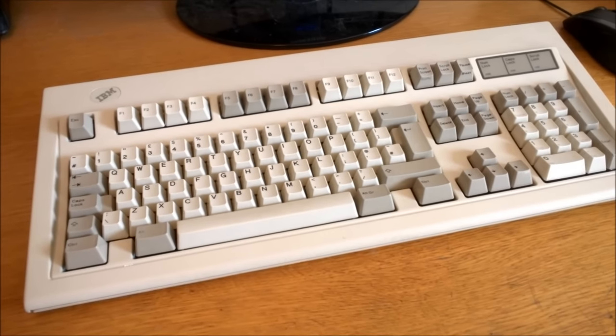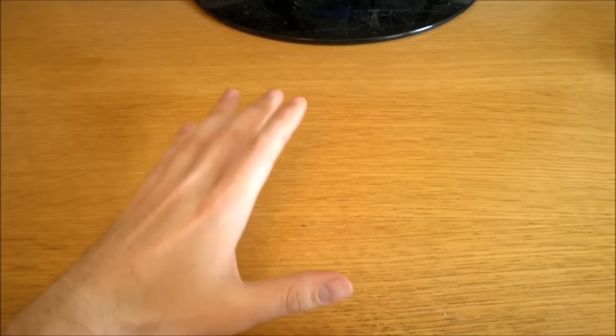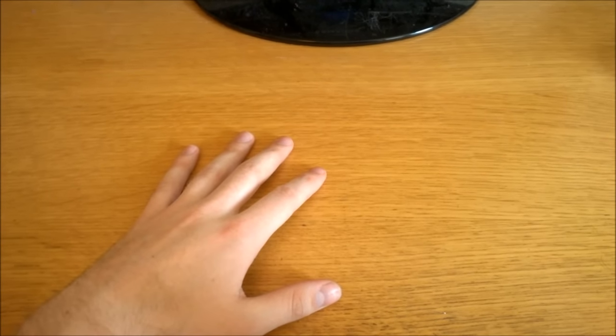In today's QKT I will explain what a mechanical keyboard is and why you need one today. But first, let's have a look at what sort of keyboard you're probably using right now.